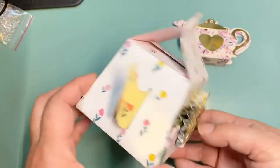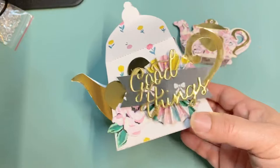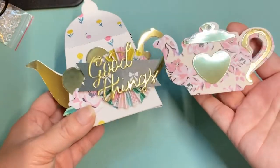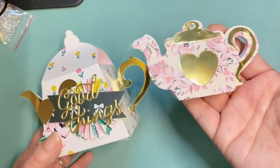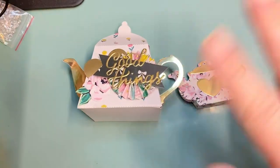I just wanted to see it for size and I could gift this to somebody with some goodies inside — I just wanted to test it and see what it looked like. Here are my two teapots. I think they came out super cute, and I think I want to make some of these as embellishments maybe later on. But that's it for now — I'll talk to you guys in the next video, bye!